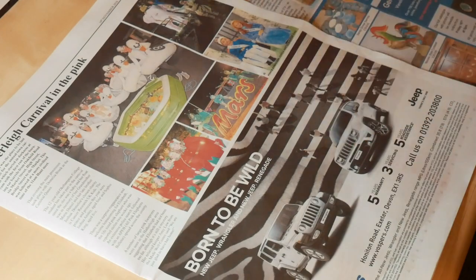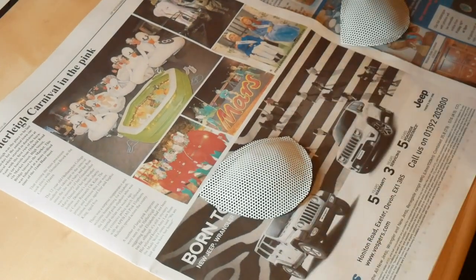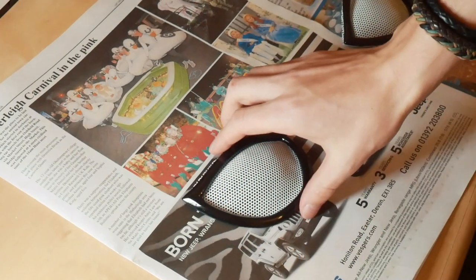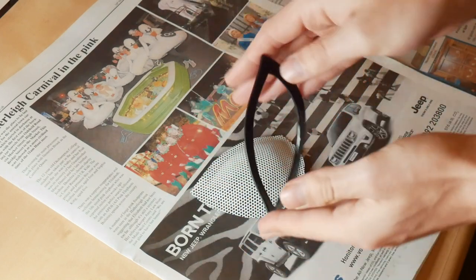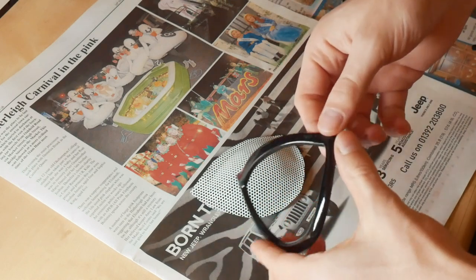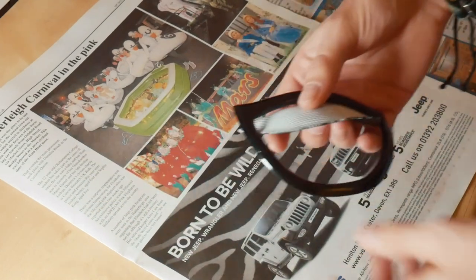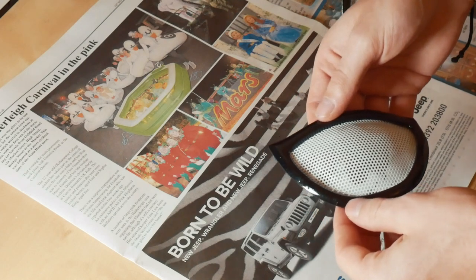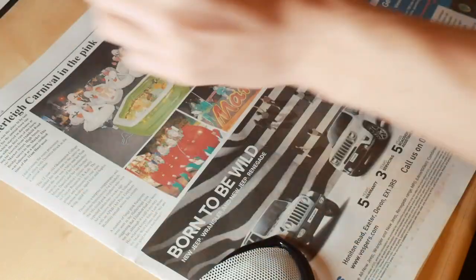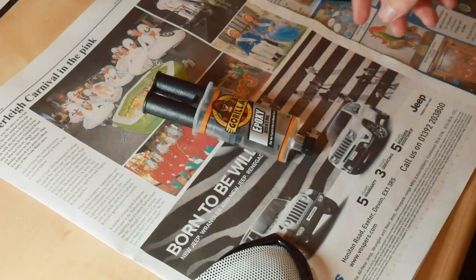First things first, what you're gonna need: your mesh for your lenses, your lens frames, and your heat gun — I'll show you what you're gonna do with that later. If you haven't already spray-painted and formed your frames, you're gonna want to do that first, so go ahead and check out my spray-painting video. You're also gonna want some Gorilla Epoxy resin — this stuff sets in like five minutes, so you're pretty set there.